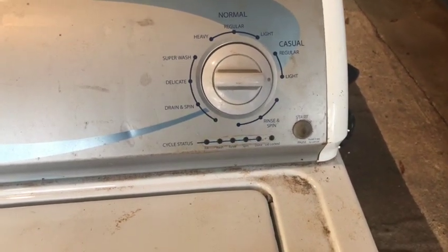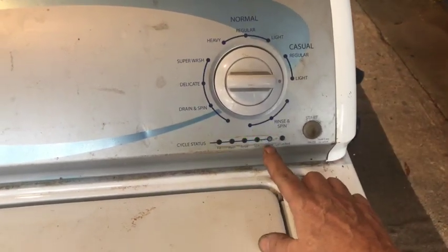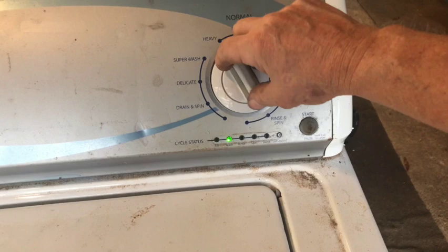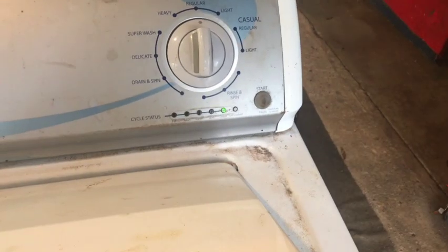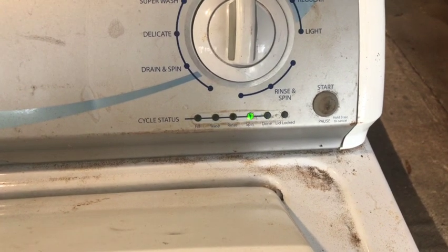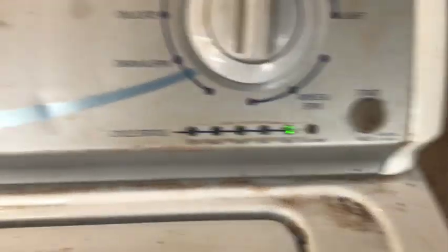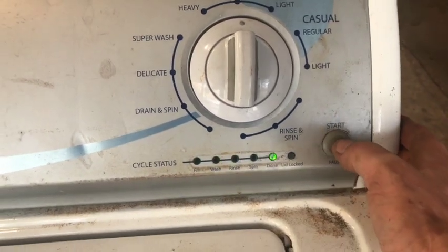We need to put it into the RPM, or tachometer, test. The tachometer test is when the done light and the wash light are on — we'll always go clockwise to advance to these features. There we have it. Push start to begin it, then open the drum and slowly spin the drum. Look at there — we've got it fixed. Now we have the tachometer working. Success! We should have this machine fixed, so we'll go through the test modes.